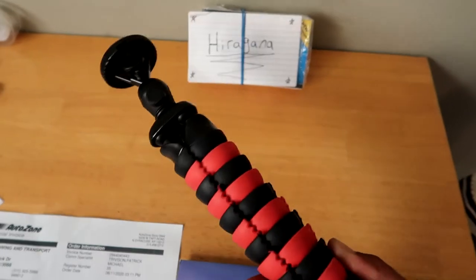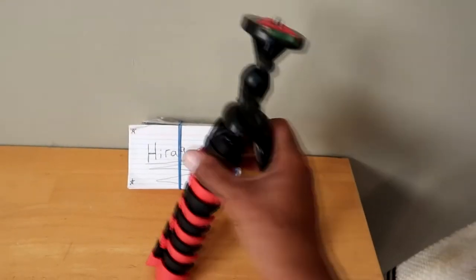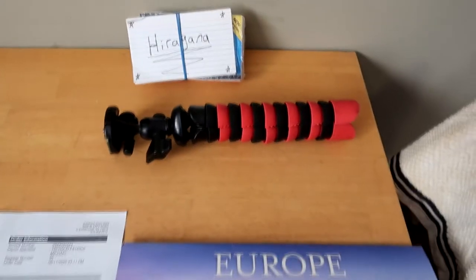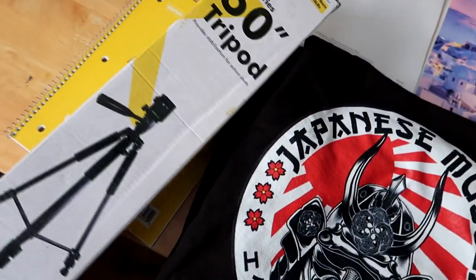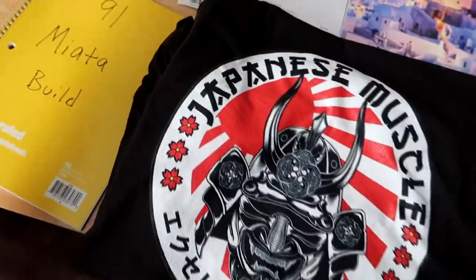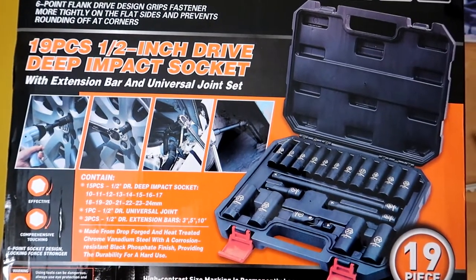My tripod came in as well, because right now I'm only working with this little stand here and honestly that ain't doing much. So in order to help grow the channel a little bit, I've got a better stand so I can get different higher angles and stuff like that when I'm working on the car.